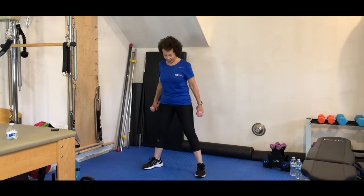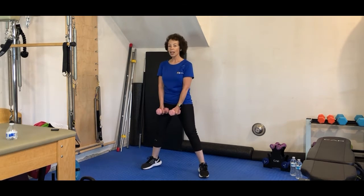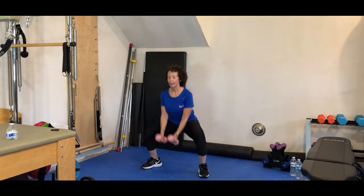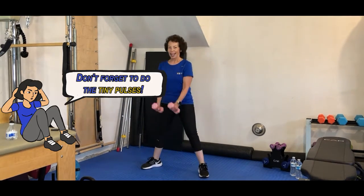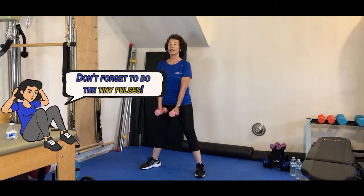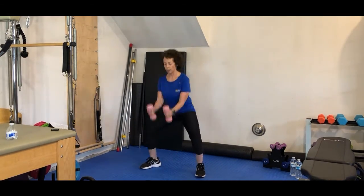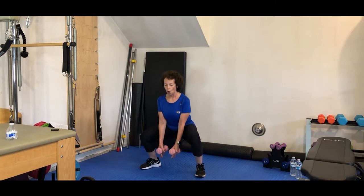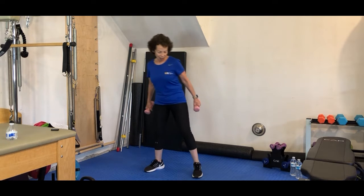Okay, ready? Arms down in front. Shoulders down. Here we go. And press. Good job. Shake it off.